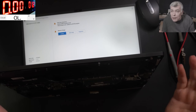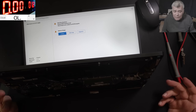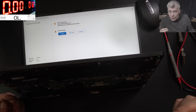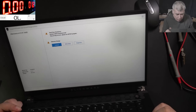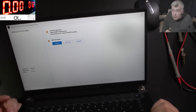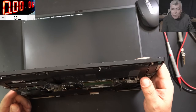We have picture! That's crazy, that's insane — how can we have picture? This is a miracle. I have never found a gaming laptop with a shorted MOSFET where the CPU is still good. How is this even possible? I don't understand.